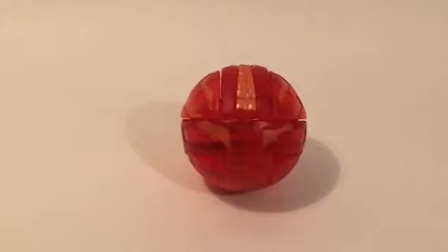What's up everyone, it's the LEGO Detective, and welcome back to another Bakugan review. Today, we're going to be reviewing the original Drago.